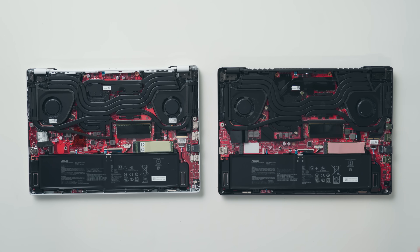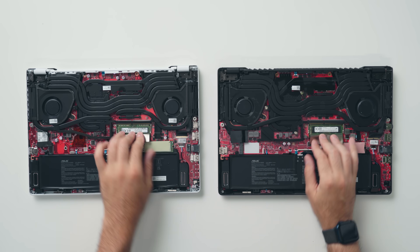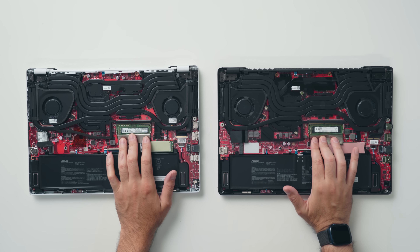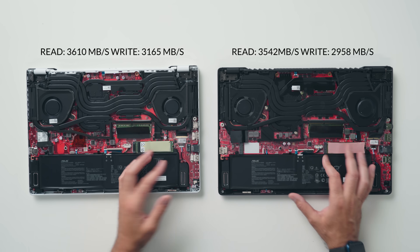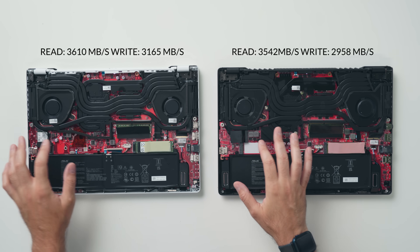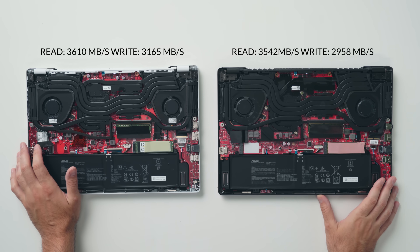Internally they're very similar — both come with 8 or 16 gigabytes of RAM soldered onto the motherboard depending on the SKU, plus one upgradable RAM slot that could potentially bring you to 48 gigabytes. There are two drive slots: one populated with a 1TB NVMe SSD with very similar speeds on both, and a second empty slot for future upgrades. One advantage for the Intel system is PCIe Gen 4 support, allowing significantly faster NVMe SSDs with crazy read and write speeds — something you can't do with the AMD system.